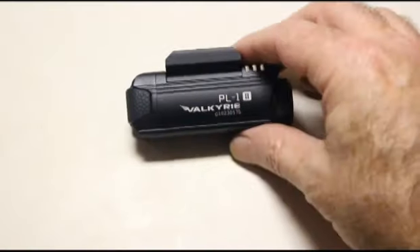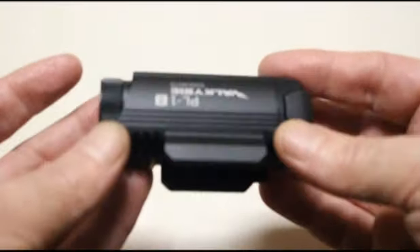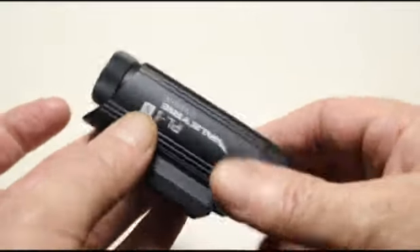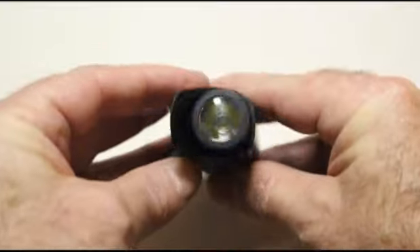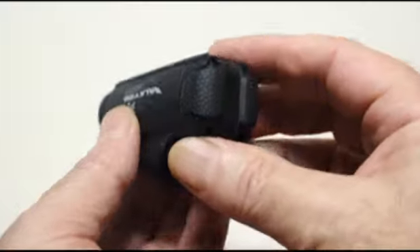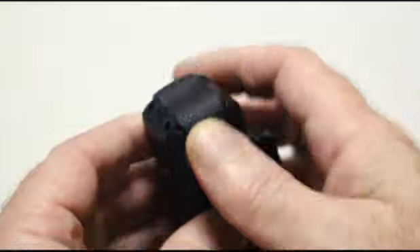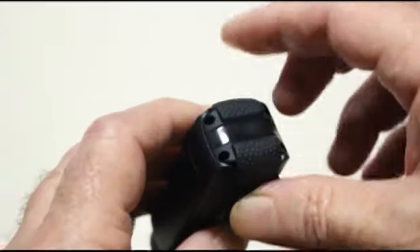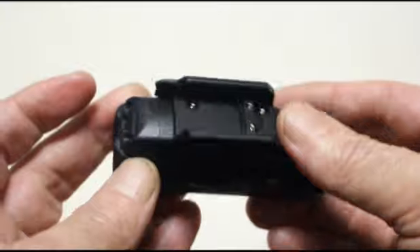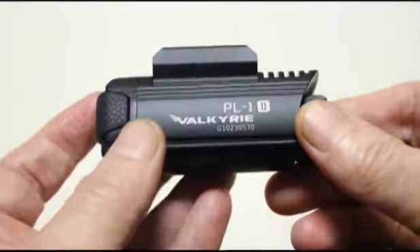The build quality on this light looks to be fantastic. When somebody gives me something for free, I like to find lots of faults with it, and I don't really see anything to find fault with here. It's a solid chunk of aluminum with a nice Cree emitter and a smooth reflector. It looks to be just really well made. It's got rubberized electronic switches — actually two switches, one on either side. The machining, anodizing, and mount all look good. Yeah, this looks awesome.